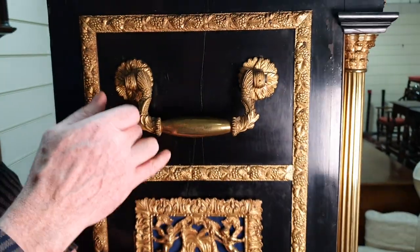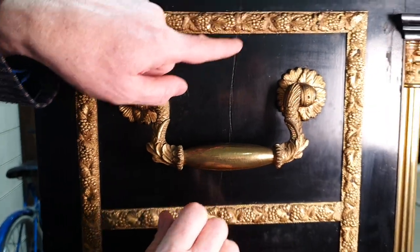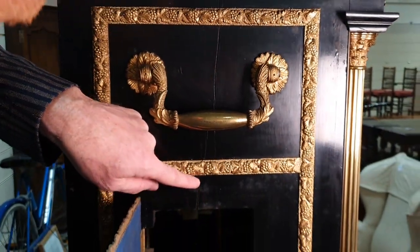This is just another point to note on the side of the case — just some splits in the timber that go all the way down.